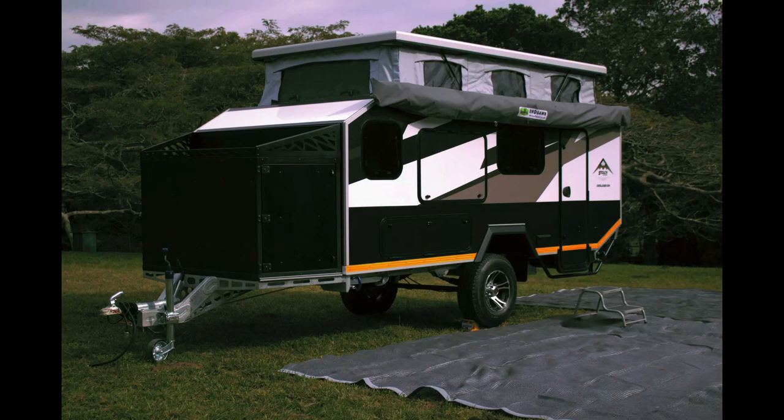Let's talk about the body construction. It's two fiberglass skins bonded to a styrofoam core, which provides maximum strength for all those arduous off-road conditions you'll experience, without having to use any timber frame.